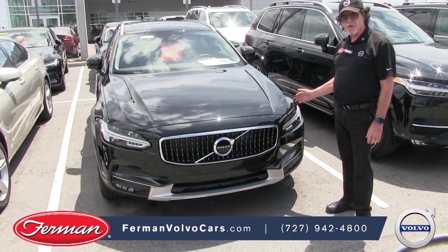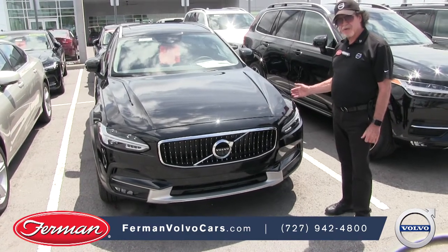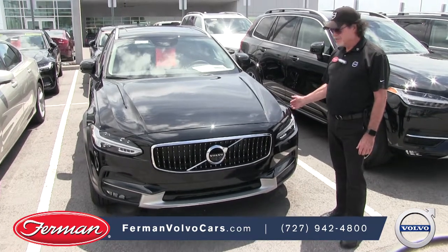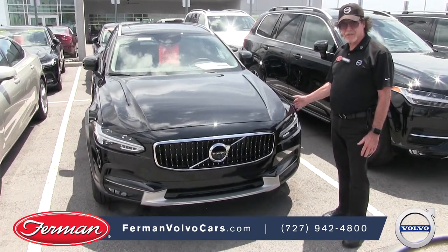This is the Volvo V90 cross-country. You can see this car at Furman Volvo Cars of Tarpon Springs. Stop in anytime for a test drive — you'll find this is an amazing vehicle. You'll love it.